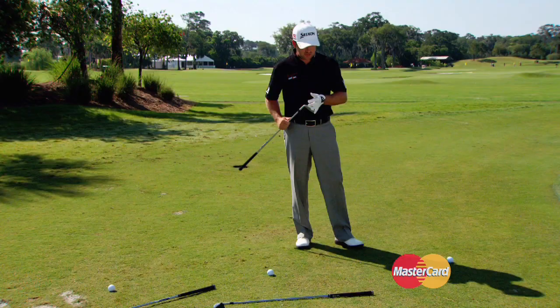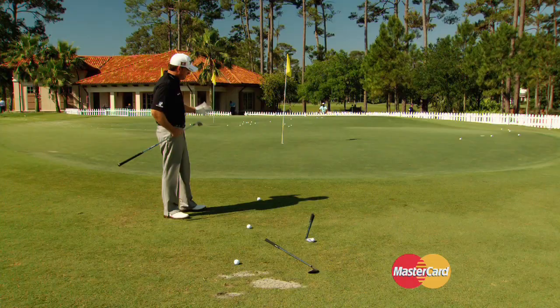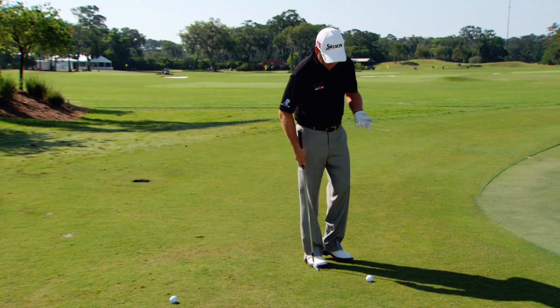MasterCard gets you inside the game with Graham McDowell. Let's talk some short game. I want to show you guys a very simple way to pitch from three very different scenarios around the green, varying distances away from the green.